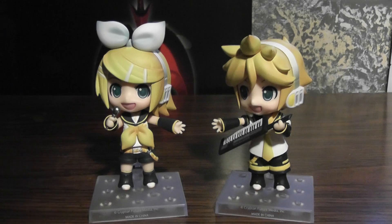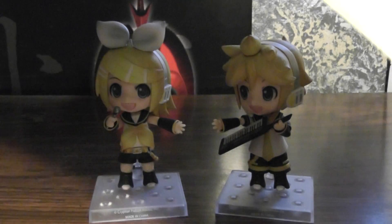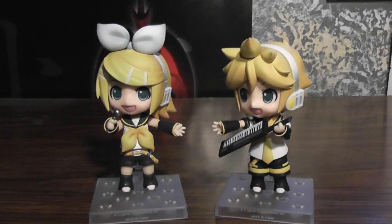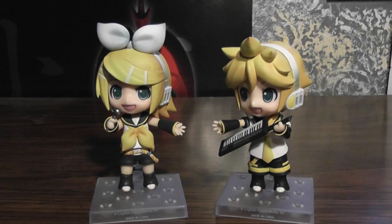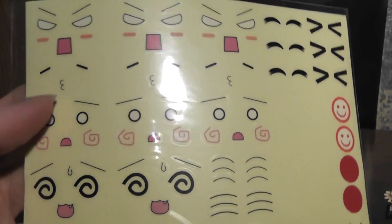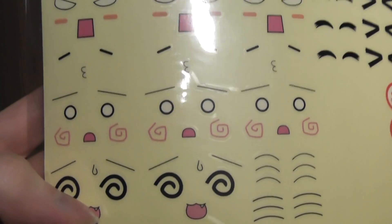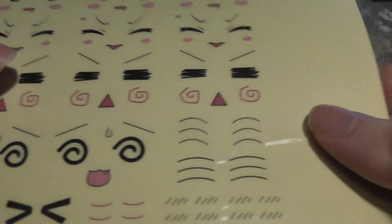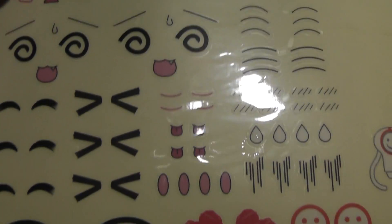The reason for that is that they both come with stickers. They actually had to delay releasing them because the stickers that they put in the box sometimes would get bent, so they put separate sheets in with the packages. So there are the stickers for Len, and then for Rin as well, so you can make your own Nendoroid face, which is an interesting gimmick.